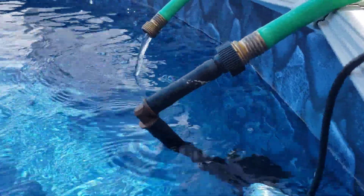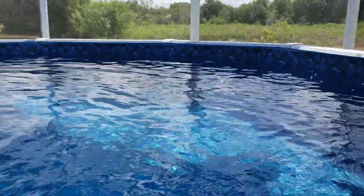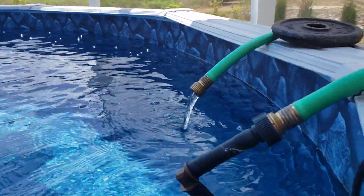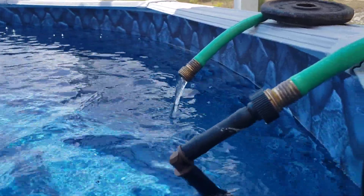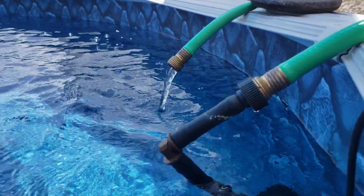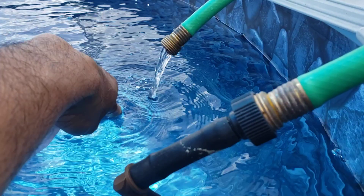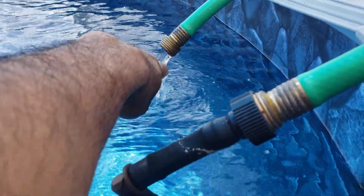I think it does an okay job. This is a 12-foot circular pool and I think it has about five or six thousand gallons. It's hard to really see how much of a difference this makes, but I think it does because there is warmer water coming out of here than in here — I can feel it.